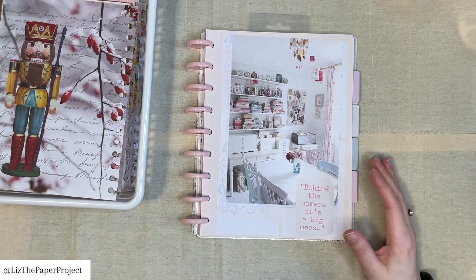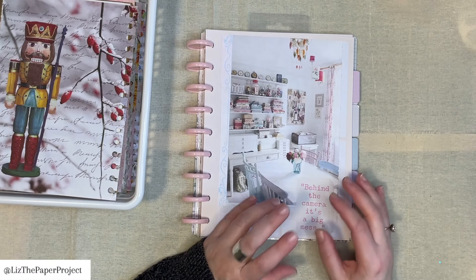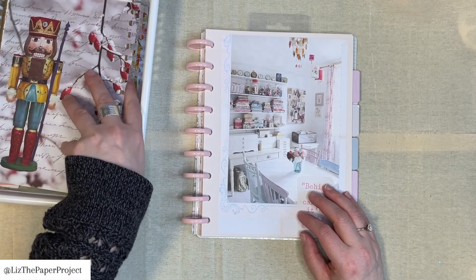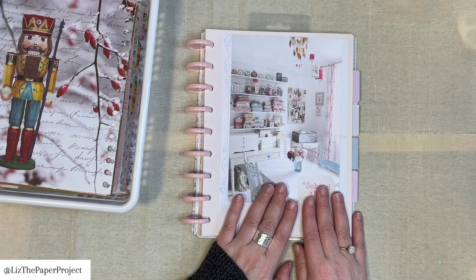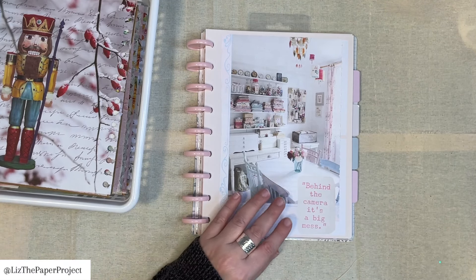I hope this video gives you some ideas on ways to repurpose maybe old planners that you just didn't get to finish. I also pull out pages from my planners that I didn't use, especially if they have gorgeous images that I want to cut and use in something else. I kind of see them as additional scrapbook papers.